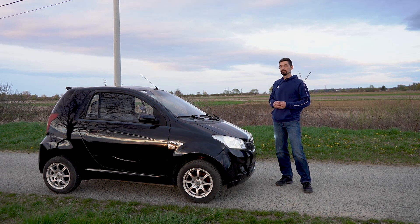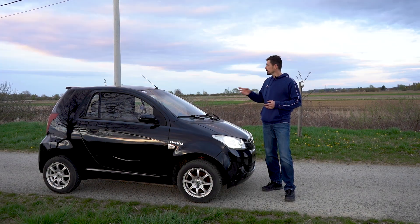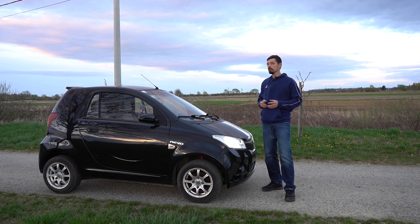I can't test the range now because it doesn't have a license plate, so I'm driving here in the village. I will show you now the acceleration and how this car really performs. There's no big expectation about performance with only a 10 kilowatt motor, but we will see.